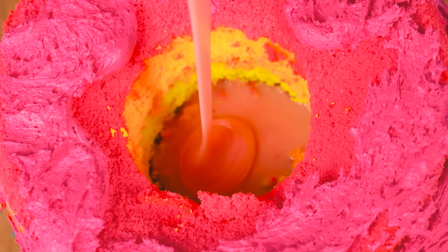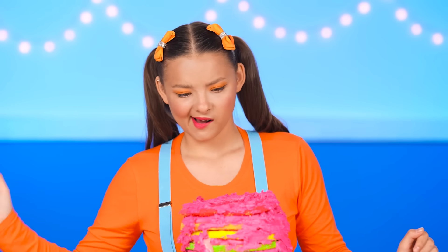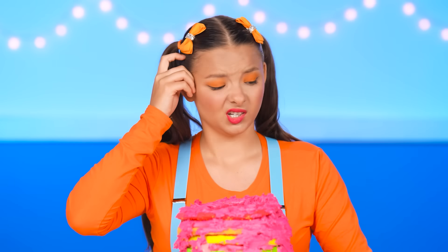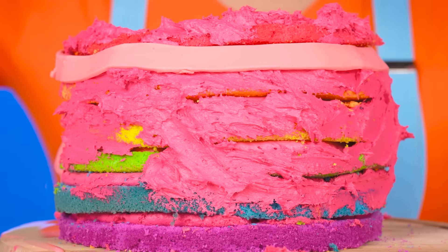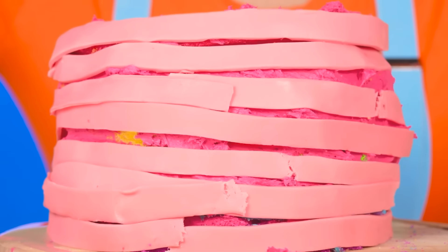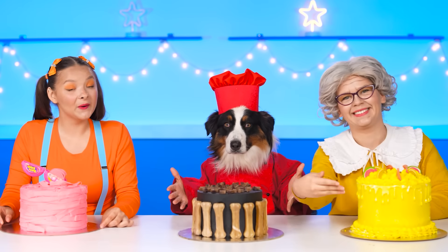I think my sister will love it! Cool! Pouring it in! Nice! Hmm, it seems that something is missing! We need to decorate the cake with chewing gum to make it beautiful! Awesome! Well, baby! We're ready!